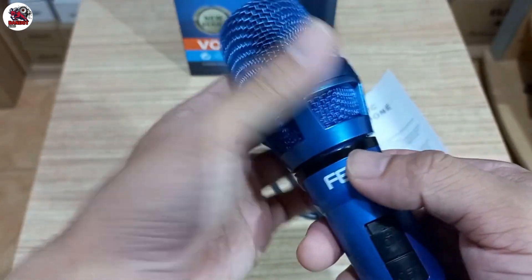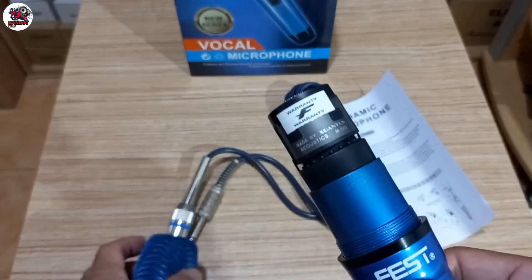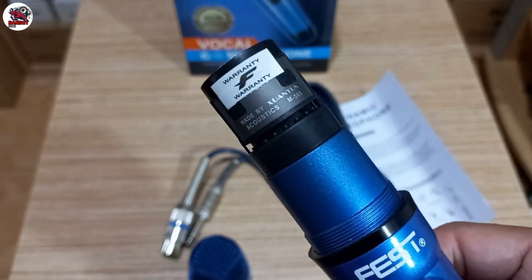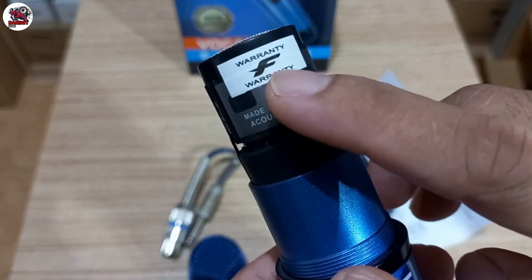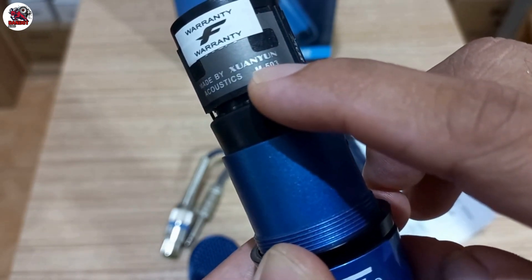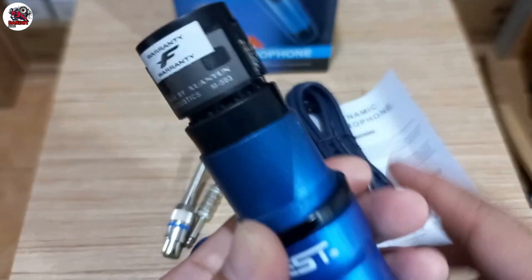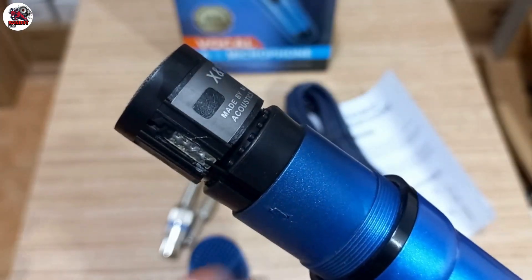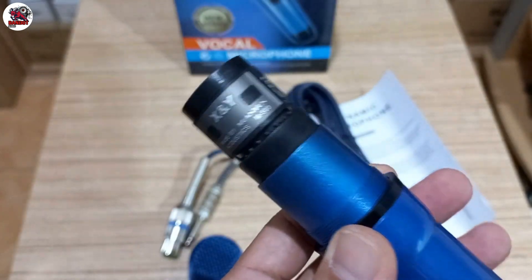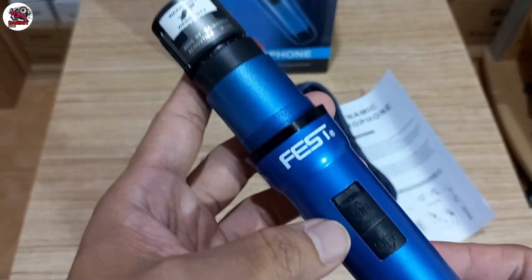Nah ini untuk spool-nya kita lihat. Bisa dilihat ya, spoolnya ada tempelan garansi Face. Di sini ada tulisan made by Suanyun Akustik M3 strip 503. Monggo bisa dilihat sendiri untuk spool mic-nya, modelnya seperti ini. Bahannya full plastik, standar lah, merk Face.